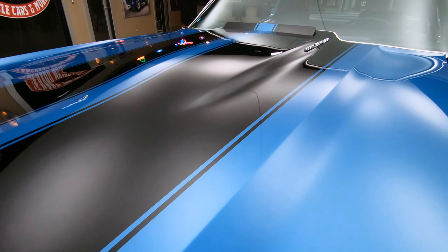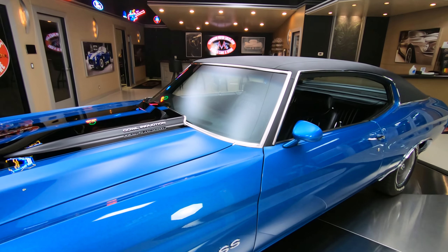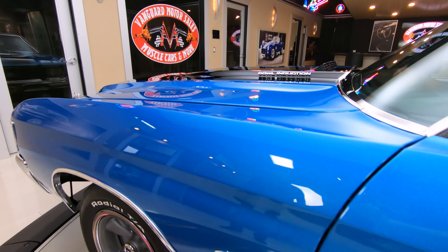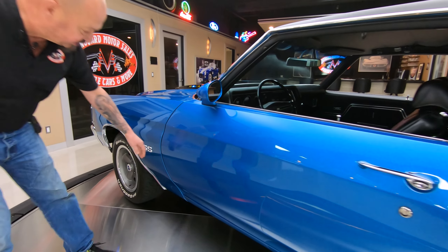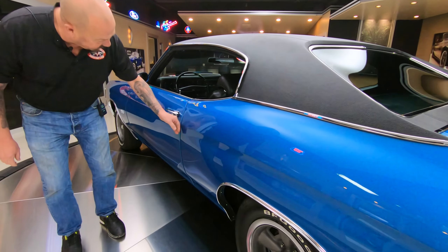All the body lines are looking good — maybe just a little wider at the back than up here at the front, but definitely within tolerance. As you look down the side, she's straight as an arrow, just absolutely gorgeous. It's got the stock appearing wheels on it, wrapped with some BFGs. You can see that the door lines up real nice with the front fender here, and also lines up with the quarter panel here.